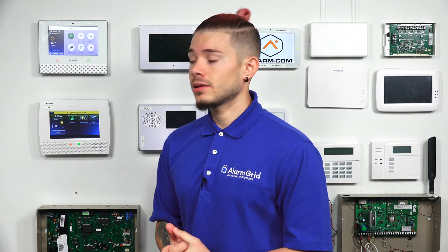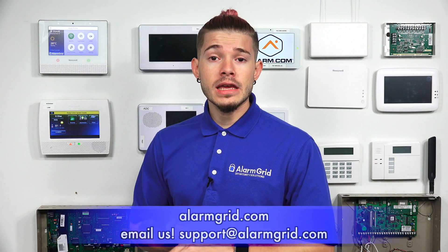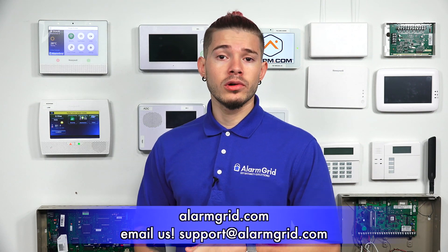I just wanted to show you guys a quick video on how to control and monitor your thermostat through a Z-Wave thermostat on an L5210, or in our case the L7000 today — it's the exact same process. If you guys have any questions, feel free to email us at support@alarmgrid.com. If you found the video helpful, hit like, subscribe to the channel, and enable notifications so you get notified when we upload new content. I'm Jorge, and I'll see you guys next time.